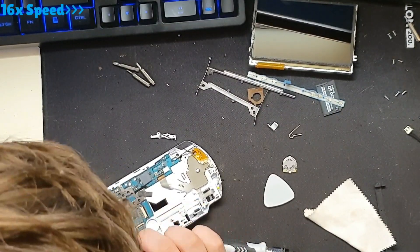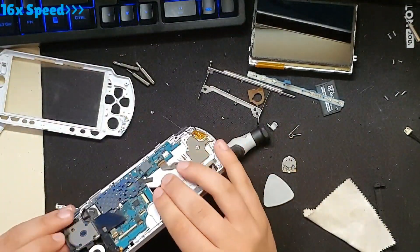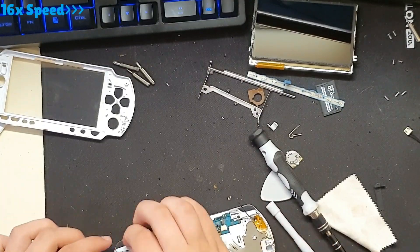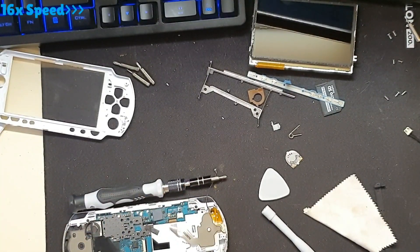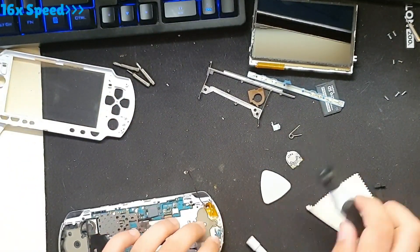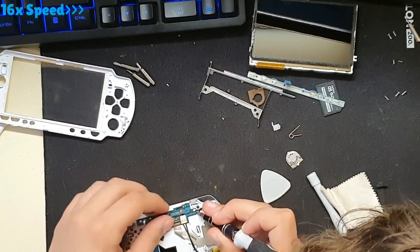The bad part was the start button - it just got stuck under the card reader area. So I had to remove the motherboard and deal with the button situation again. I removed that part like three times during reassembly. It was kinda annoying.